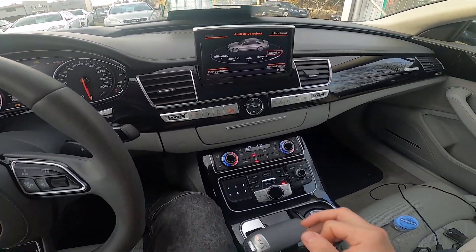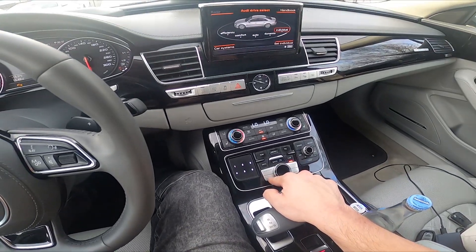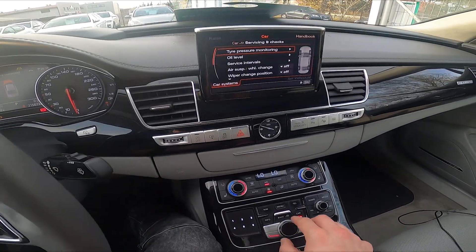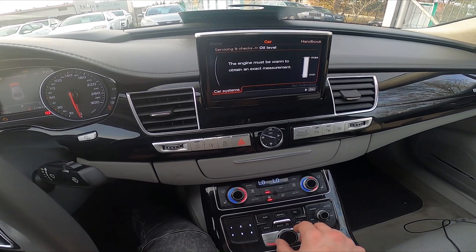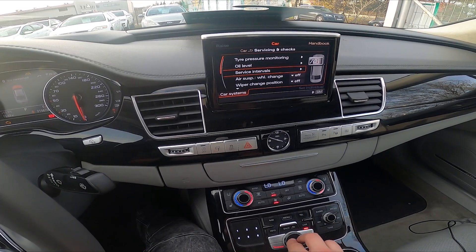Let's enter the car and go to the car systems. Enter servicing and checks, and right here you can quickly check the oil level and service intervals.